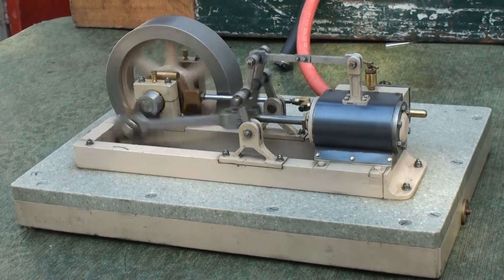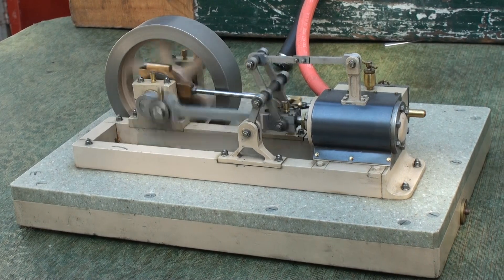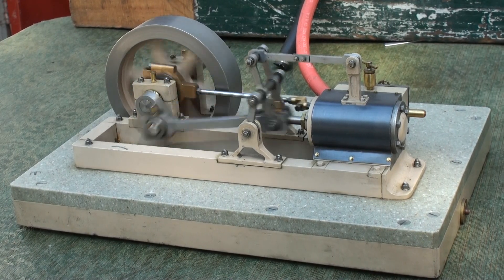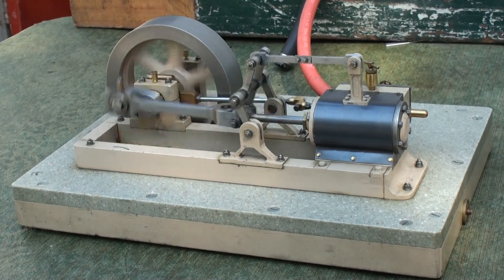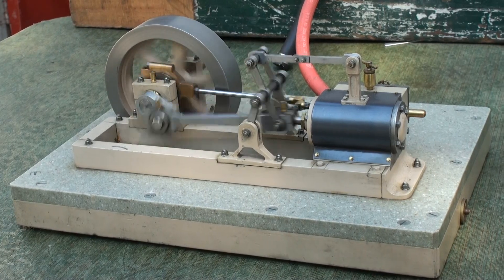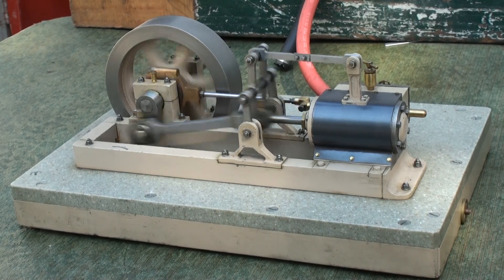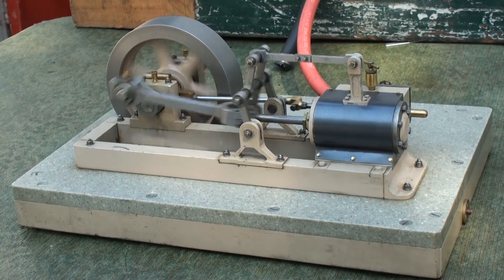This is a model of a freelance horizontal mill engine — general purpose, pump water, drive line shafts. Made all out of bar stock except for the flywheel, which is a casting. It has no crosshead, so the end of the piston rod is supported by a variation of the Watt parallel motion to keep the piston rod from bending up and down as the engine rotates. It took approximately 100 to 150 hours to build.